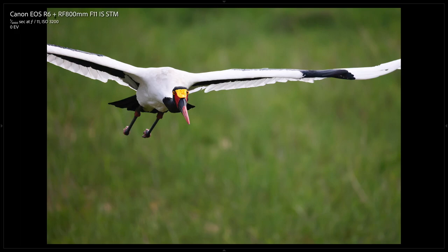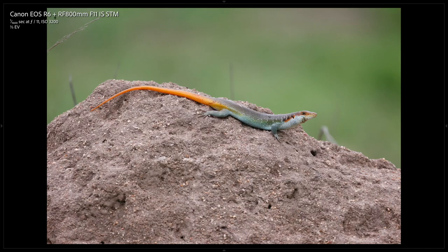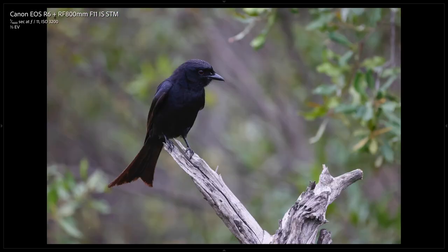A saddle-billed stork was flying towards me — people have asked how does it track, is it slow? This is a series of about 70 images; only three or four are out of focus. You can see the brilliant bokeh and detail — just spectacular. I also used it for a little bit of macro, here in the greater Kruger — sat still for a moment and managed to grab a shot. Also available for some long focal length macro — a Fork-tailed Drongo, a nice full-frame shot at 800mm with nice bokeh.